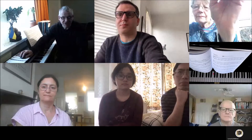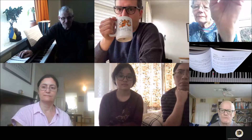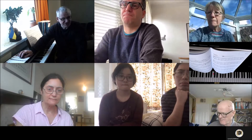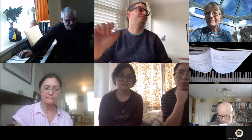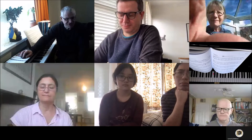One of the things that was mentioned was performance nerves. Kate was asking how do we deal with performance nerves. So has anyone got any thoughts on that subject to start off with? Lorna, since you're a piano teacher of many years experience, what do you tell your students about nerves and coping with them?